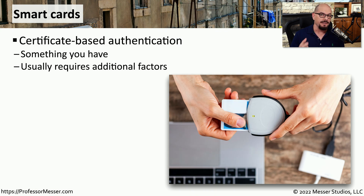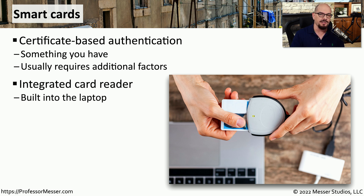In some organizations, your identification card also doubles as a smart card. This is a card that has a certificate inside of it, and when you connect it to a reader, you're able to confirm that it is your card being used to provide access to a device. We sometimes refer to this as something you have. It's usually a bad idea to have this as your only authentication method, so we usually combine a smart card with other types of authentication, such as something you know.